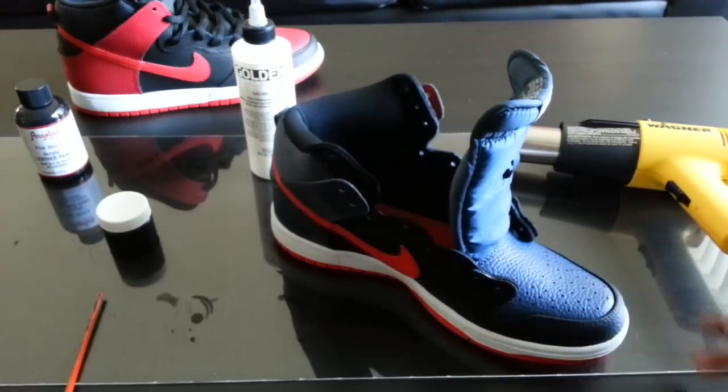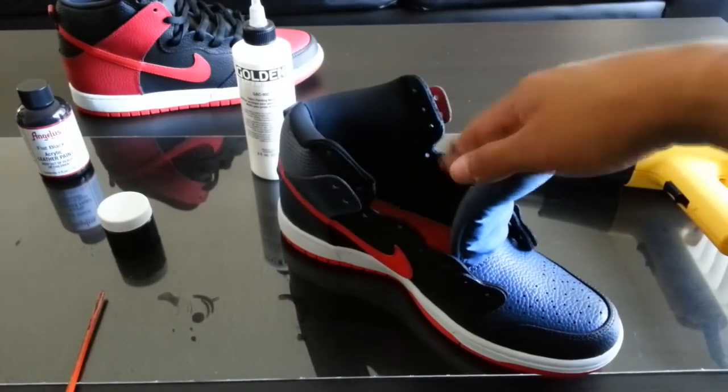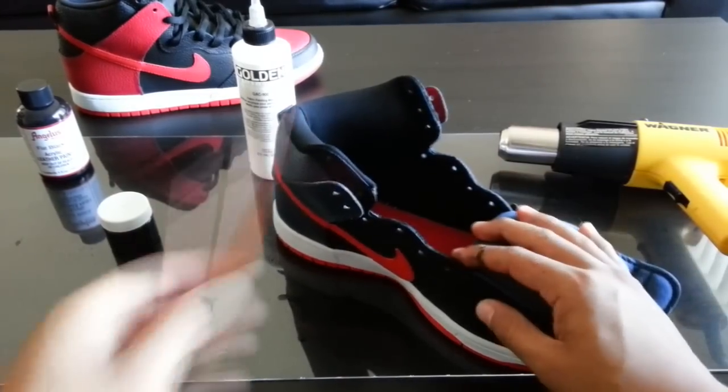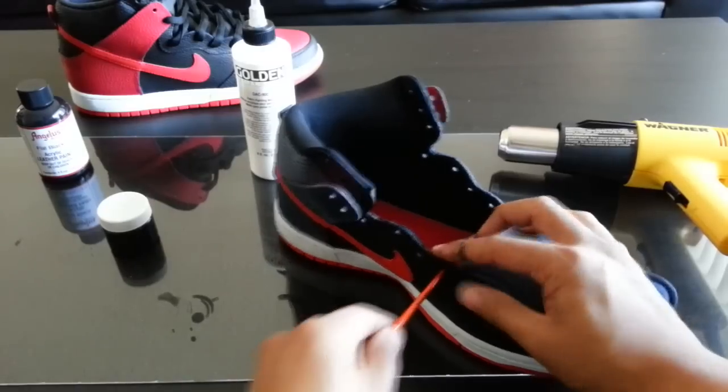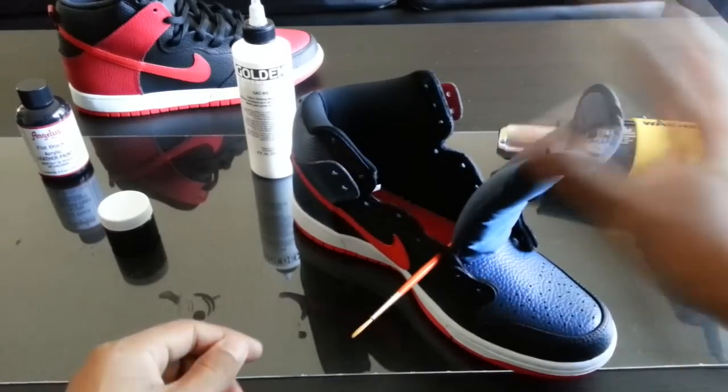It should be dry to the touch now — test it one more time, no transfer, so we're good to start heat setting with a heat gun. A little trick I like to do is pull the tongue forward: take an old skinny toothbrush, stick it through the eyelets on both sides, and that way the tongue will fall all the way back.